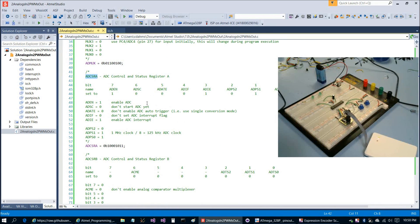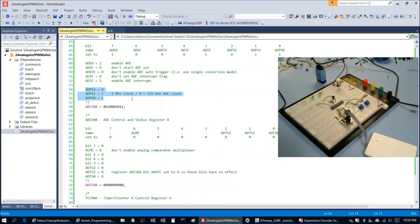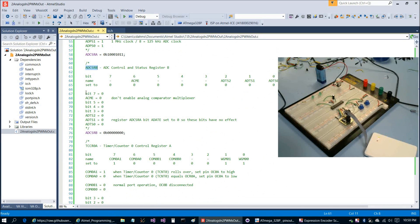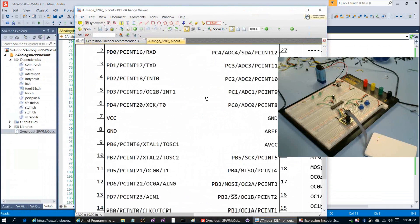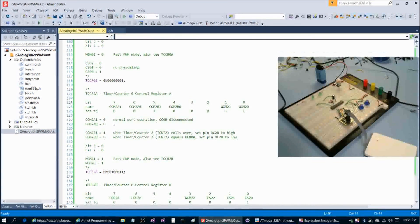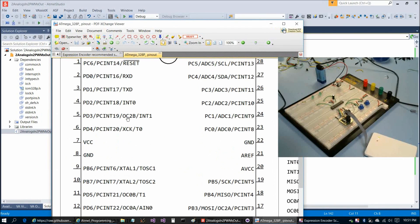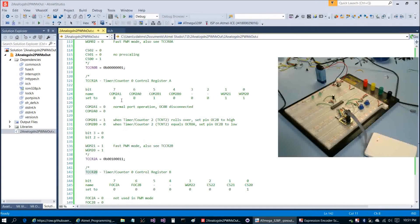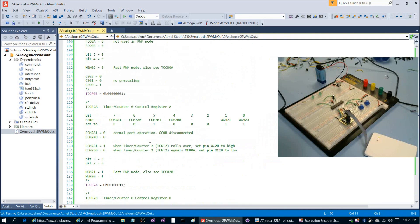We'll have to flip back and forth between pin 27 and pin 28 (PC5 / ADC5). Then we set ADCSRA: enabling the ADC, but this time we're not using auto-trigger — we're using single conversion mode. We still enable the ADC interrupt and use the same clock setting. For ADCSRB we set this all to zeros. Then we jump down to TCCR0A and TCCR0B, which are the same settings as the last program to get OC0A working for us.